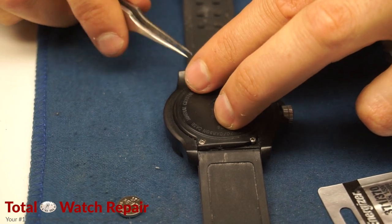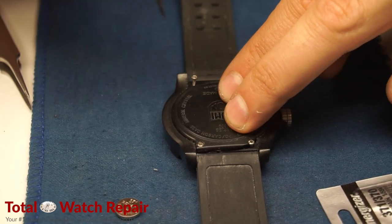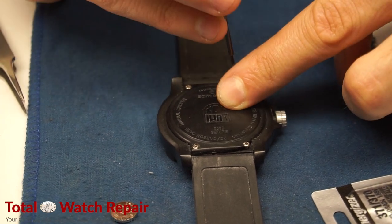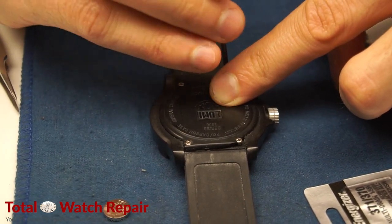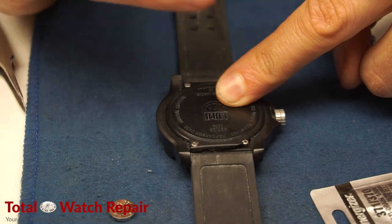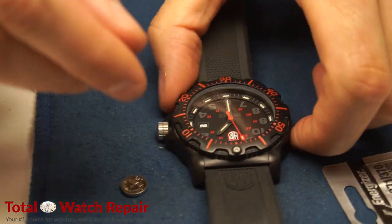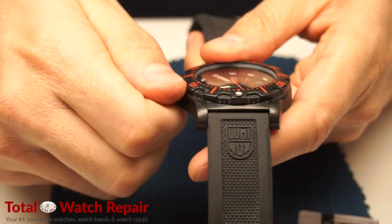Here we are just putting the screws back in. Once the screws are back in, the watch is completed with the new battery installed and should run. Fresh batteries usually run about one to two years — that's about the standard life for watch batteries. Once that's done we'll go ahead and set the time and date and the watch is ready to go.